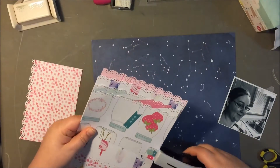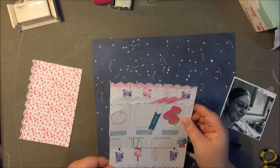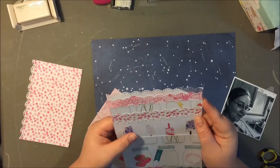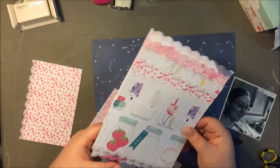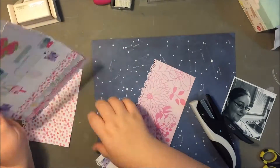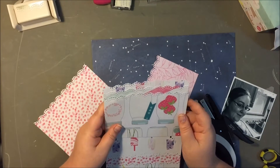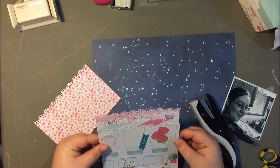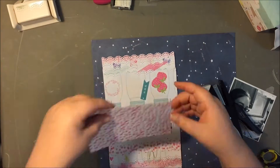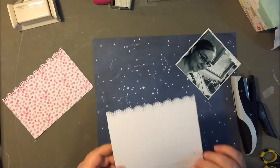I kind of got the layout that I wanted and I started stapling all these together because I thought it would be quicker than using my dot adhesive runner. But stapling did not turn out that great — it came out a little crooked and some of the staples ended up showing. My advice would just be to take the time, line them up, and use the tape runner, because that's what worked out best.